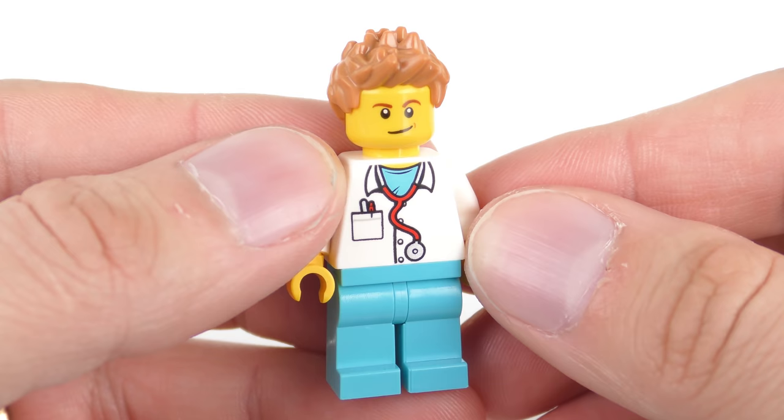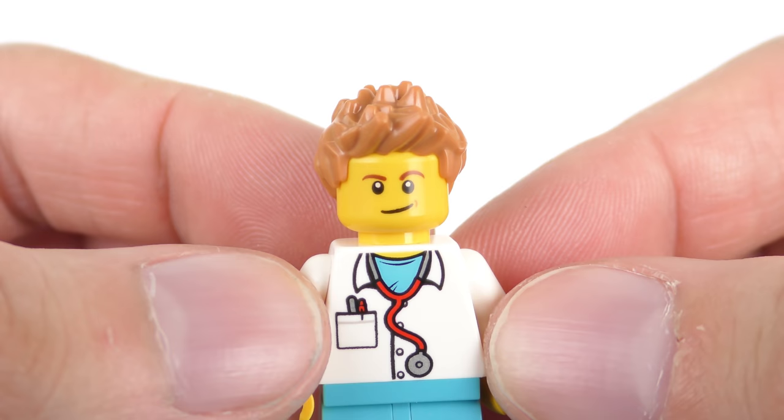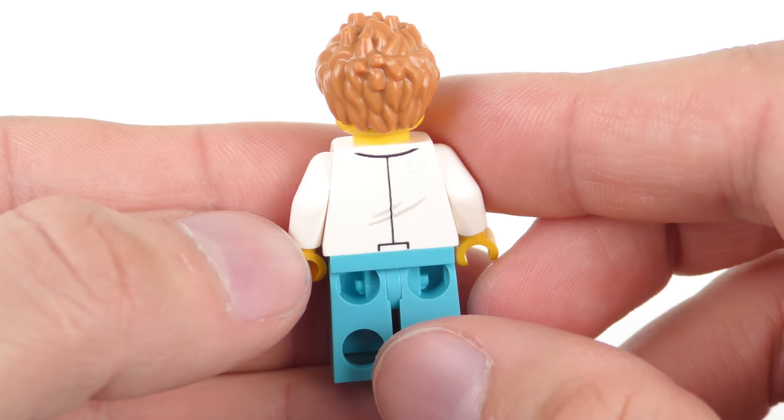Moving on to the first of the three doctors — you might recognise this haircut; it's definitely one we've seen a lot before on minifigures, very widely used. He's got a kind of smarmy, almost confident expression. We've got very light blue pale pants and a really nicely printed torso with a stethoscope, metallic detail for the end, and a pocket with some pens. Just a little bit of printing on the back for the creasing.